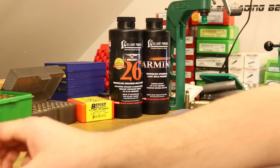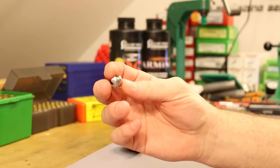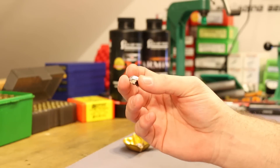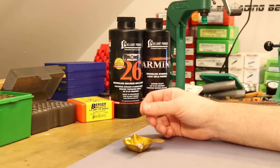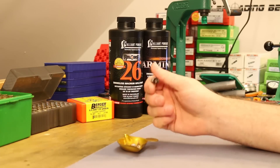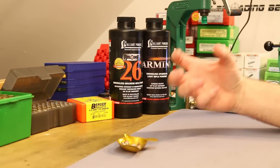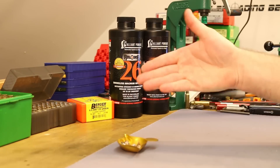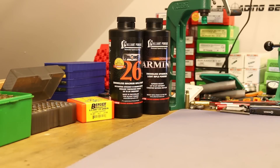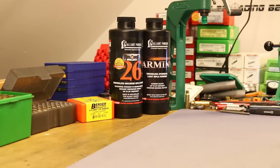In the 6.5 Creedmoor, that first shot was amazing — that's just what I wanted to see. But I am a little concerned with the inconsistency. The ones that didn't mushroom still came apart like crazy and would have smoked any deer I'm going to shoot — no doubt about it. But I wouldn't want to shoot one of these through an elk shoulder if they're going to come apart this easily. That's why all those bonded bullets exist that are supposed to hold together better — the Classic Hunter just didn't do that. But I would definitely feel good about hitting the deer woods with these; I just would have liked more consistent expansion.